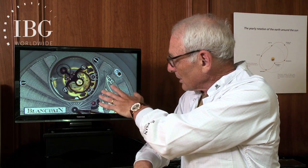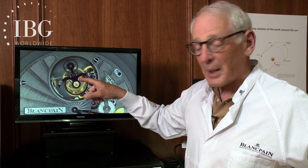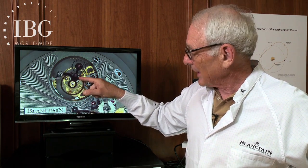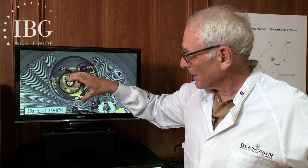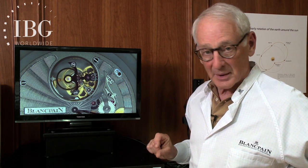A key fact about a tourbillon: in this case, it is driven from behind. The powertrain comes up to a pinion which lies behind the cage, and as it delivers energy to the cage to try to make it turn, it's both providing the power for the rotation around the fixed gear and the power for the escapement.